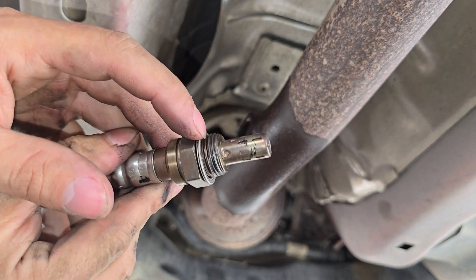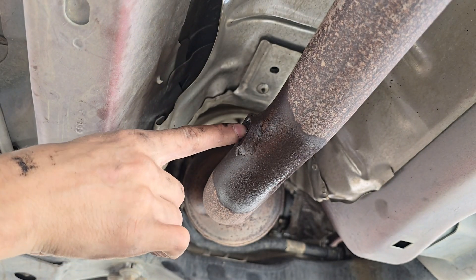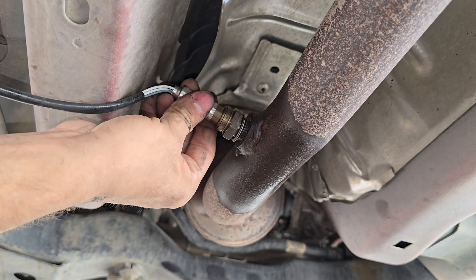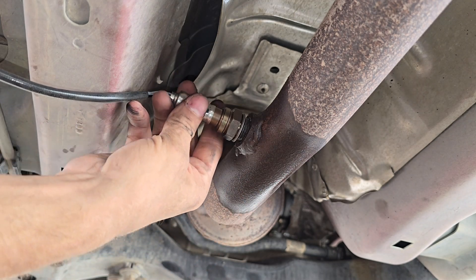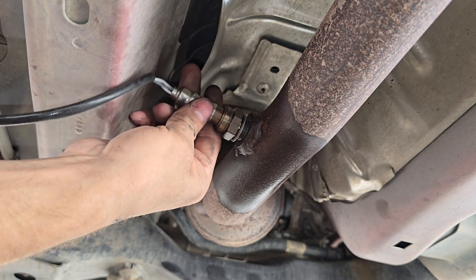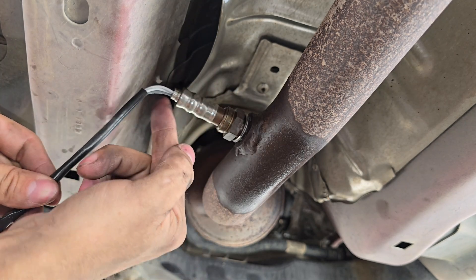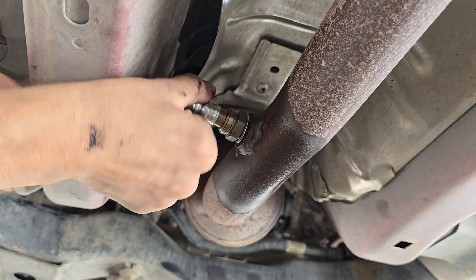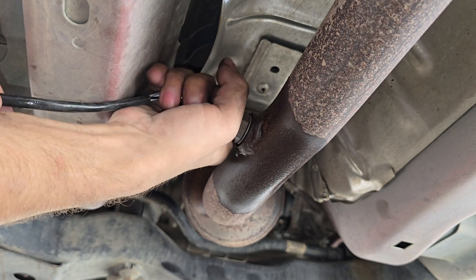Here's our new oxygen sensor. As you can see it's already lubed with anti-seize from the factory. Before we install it though, you're going to want to make sure to clean out all your threads. This is going to be super rusted, so you're not just going to throw it in and tighten it — you might thread something or strip the threads. What I usually do, kind of like spark plugs, is loosen it first until I feel the first thread drop, like so, and then tighten it on. Be careful not to twist it too much — you don't want to mess up the wiring. That's why I always do my connection first and my connection last. I'm just going to get it hand tight for right now.